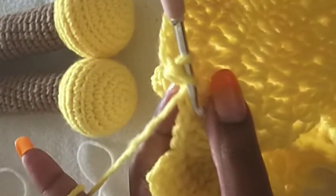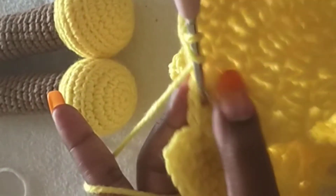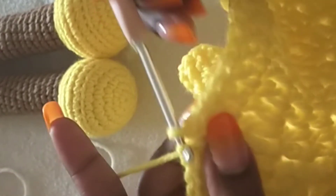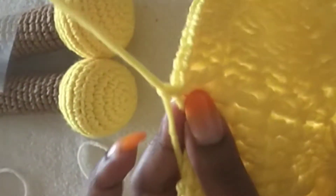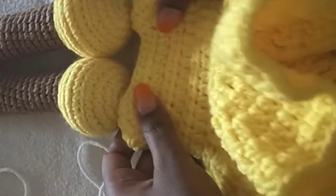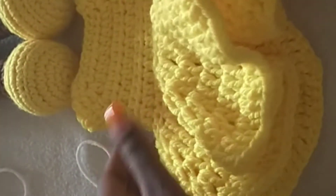I am almost to the end of my fourth row. I slip stitched the last stitch and I'm done with my dress — this is how it looks like. It's very nice! You can cut off the yarn.